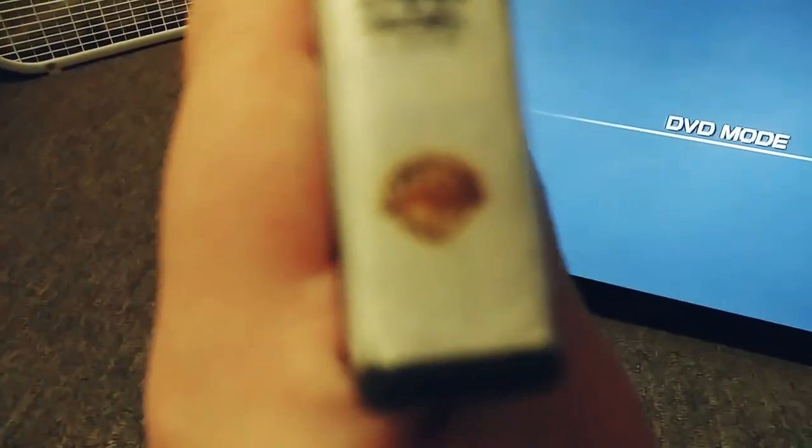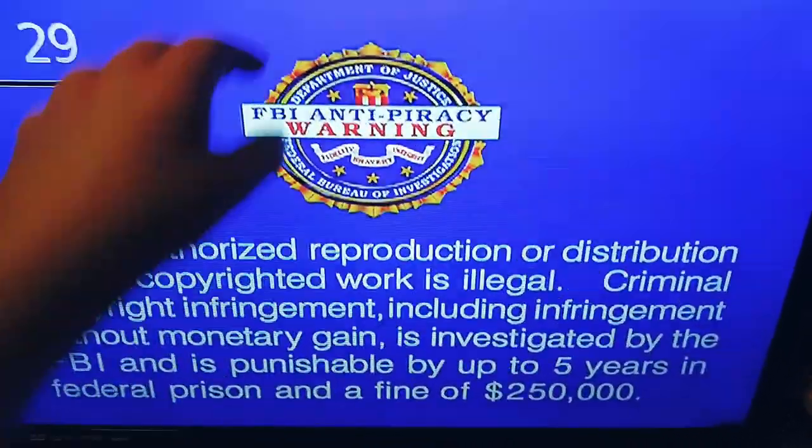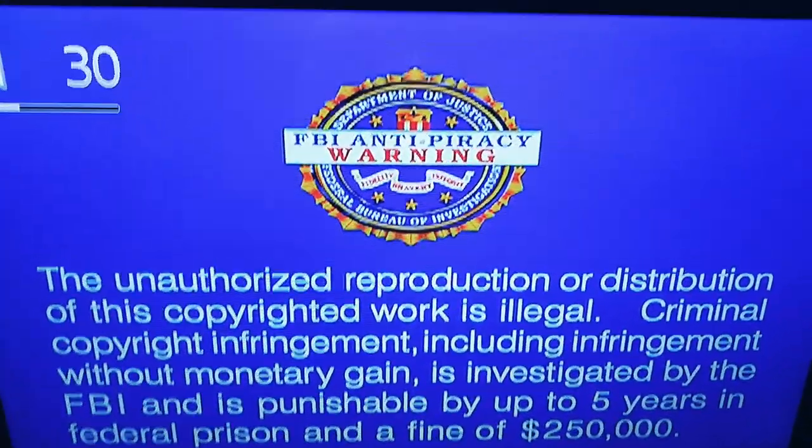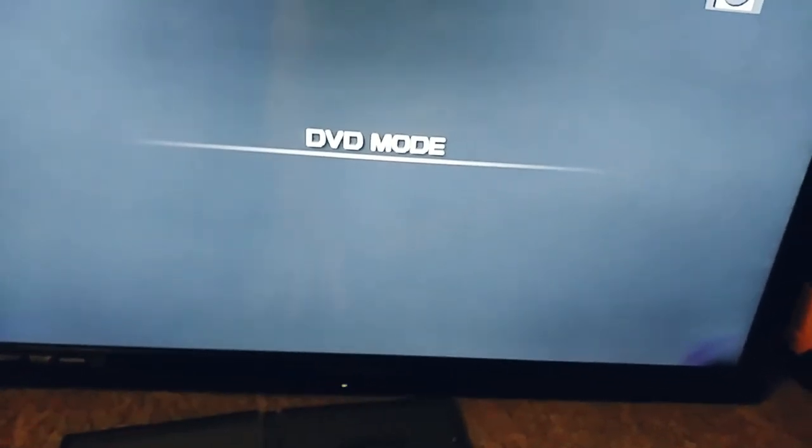Next up, we're going to try Happy Feet, which has the Warner Home Video logo on it. Here's the Warner Home Video logo, but it's recorded on the Magnavox TV combo player.